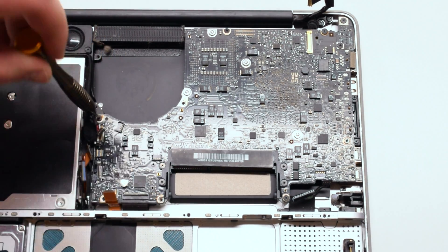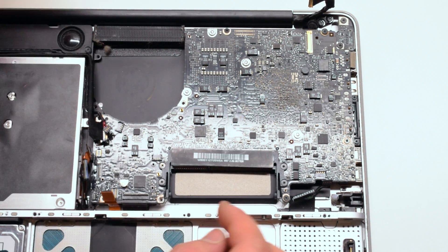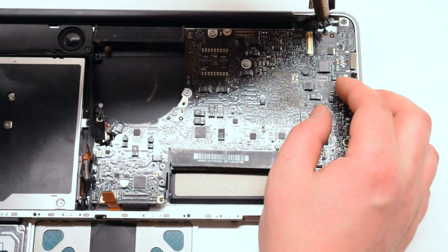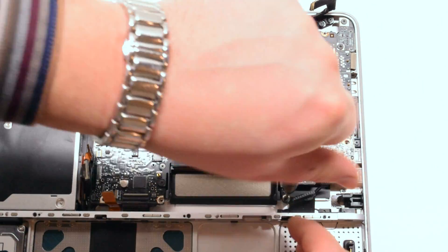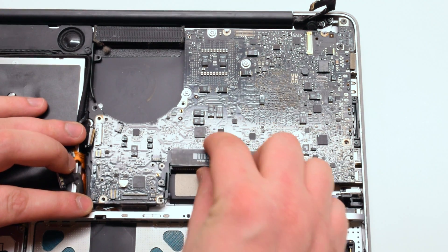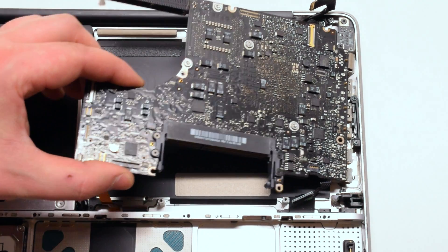Now pry back the cables and, starting with the closest screw to the fan, remove the five Phillips head screws that are holding down the logic board. Gently lift up the logic board, pulling it up and to your left at the same time.